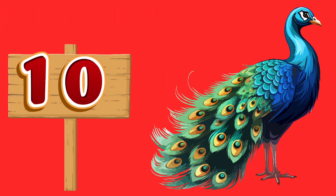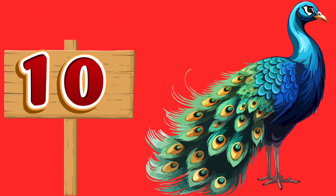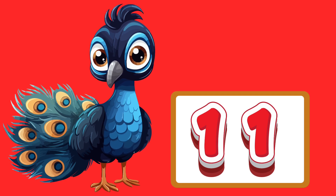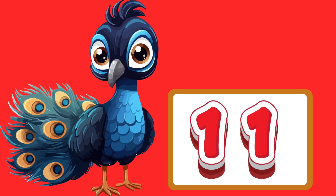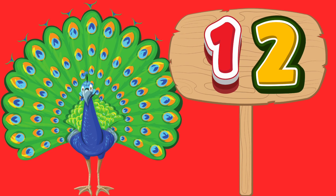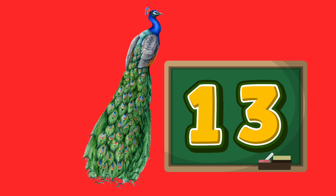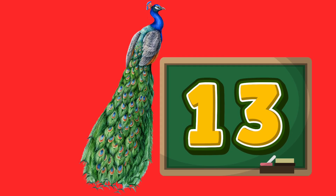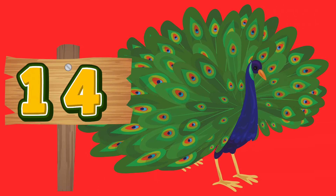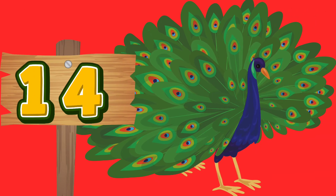10 — T-E-N. 11 — E-L-E-V-E-N. 12 — T-W-E-L-V-E. 13 — T-H-I-R-T-E-E-N. 14 — F-O-U-R-T-E-E-N.